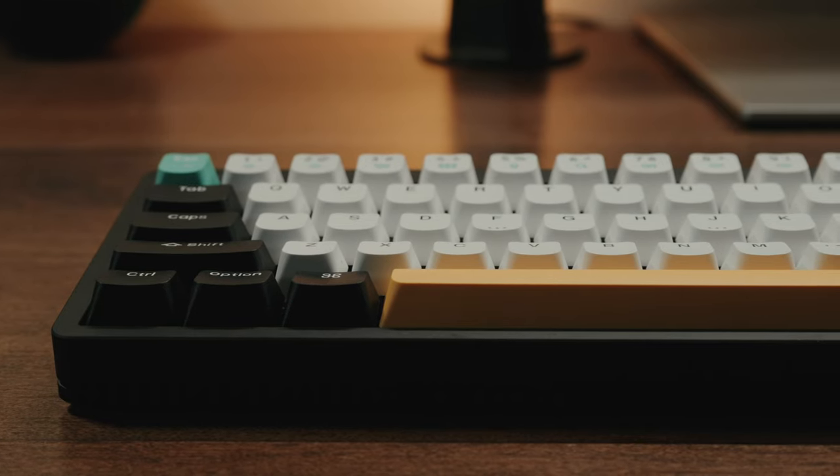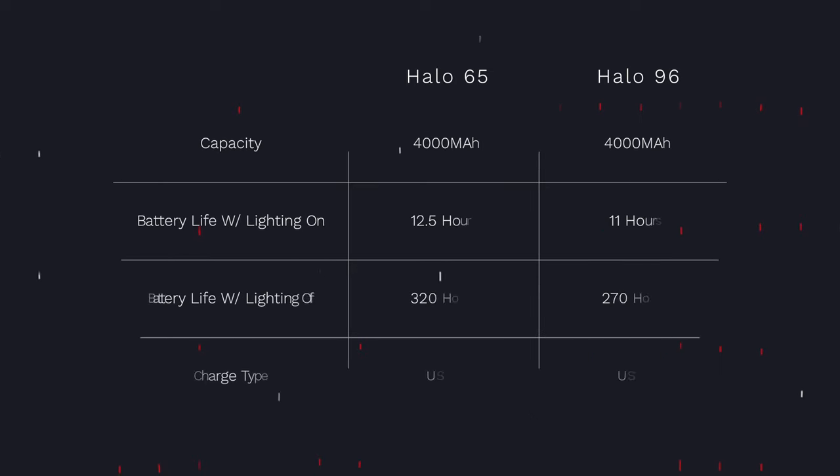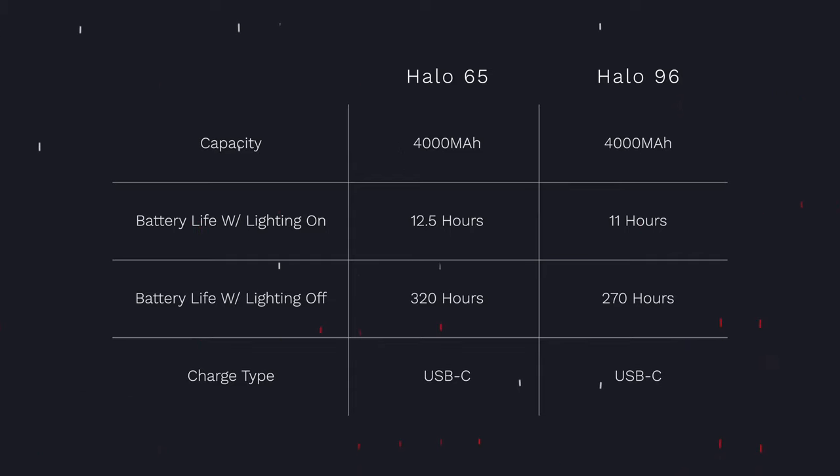This keyboard has a pretty large 4000 mAh battery. With all the backlighting on at around 50% brightness, based on our own tests we got around 12 and a half hours on a single charge, which is kind of average. But if you have the backlighting fully off, you can easily get over 300 hours on a single charge, which is pretty impressive. While it's not as impressive as the Logitech MX Mini Mechanical, which can get 12 months, it's still good. It's also worth noting this keyboard is fully compatible with Windows, Mac OS, iOS, and Android, and you can swap modes directly from the keyboard without any external software.